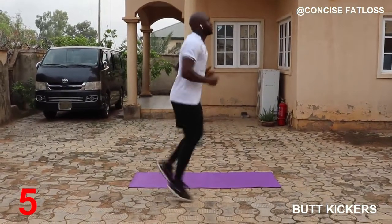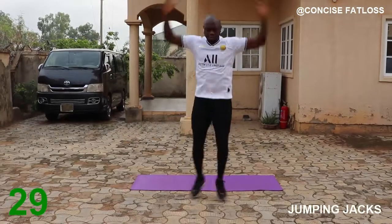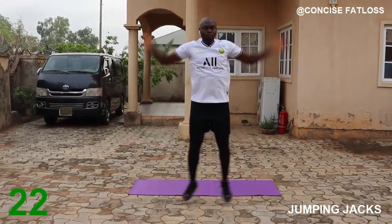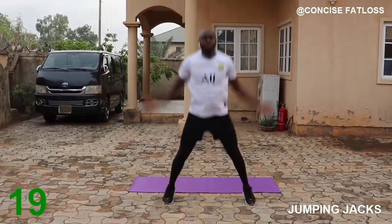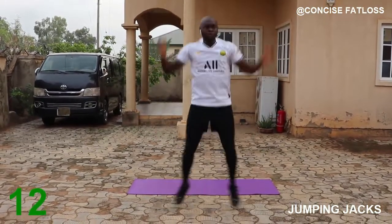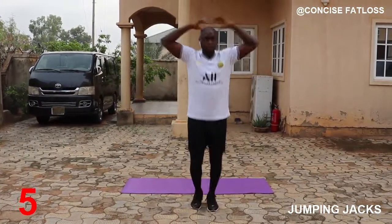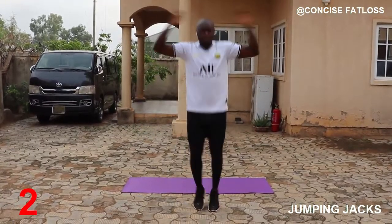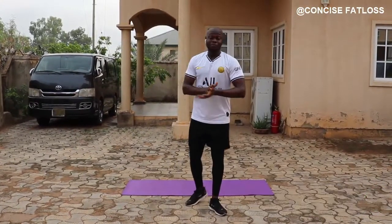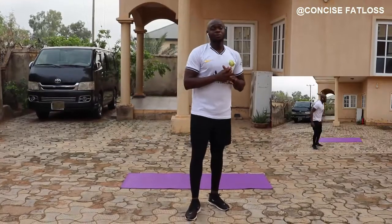A few more seconds and then we'll switch to the jumping jacks — this is the last warm-up exercise, let's go! Grab a cup of water if you need to, otherwise we are heading over to the workout right now. In this workout you are going to be doing five different exercises.